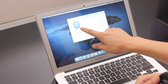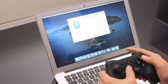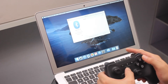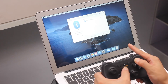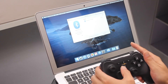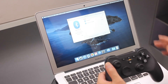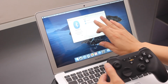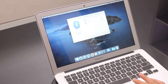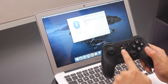First, ensure the Bluetooth is on, then press X and the Home button together — X and Home — till the lights start running. Now on the computer you'll find the device 'Gamepad X', then click connect. Now it's connected.